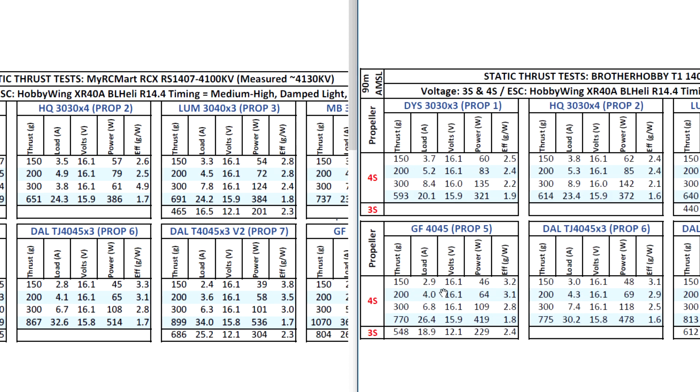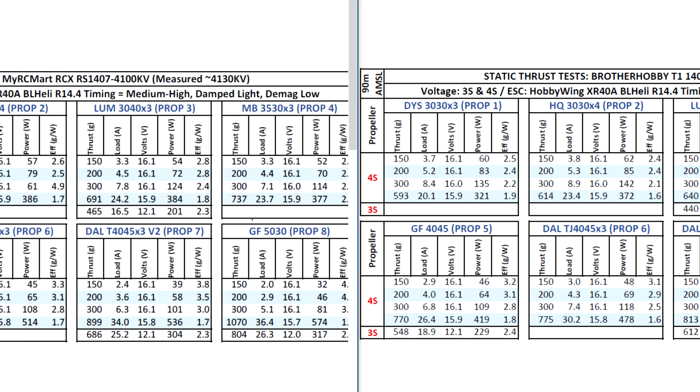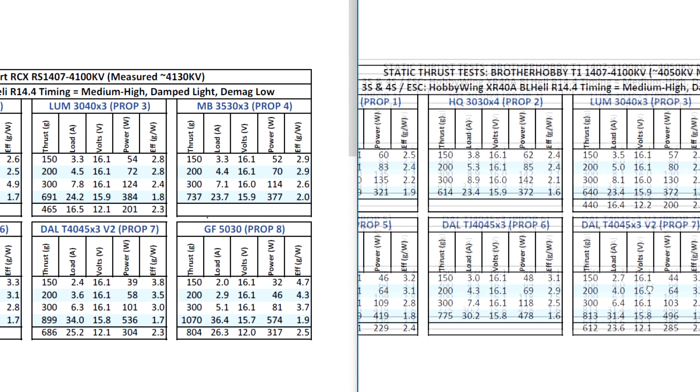Looking at the 4045, this is when we start to load the motor more. The RCX is doing quite well — 828 versus 770, so that's almost 60 grams difference for about the same amperage, only about one more amp. Loading the motor with the tri-blade 4045 by 3, the motor is doing quite well — almost 80 grams more, and the amps are higher but not that much. On the 5030, the gap is about the same.